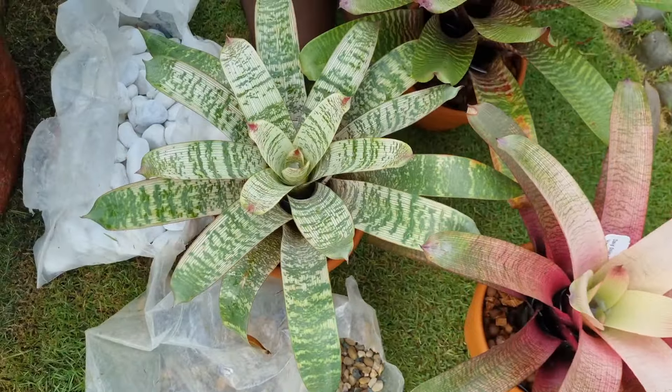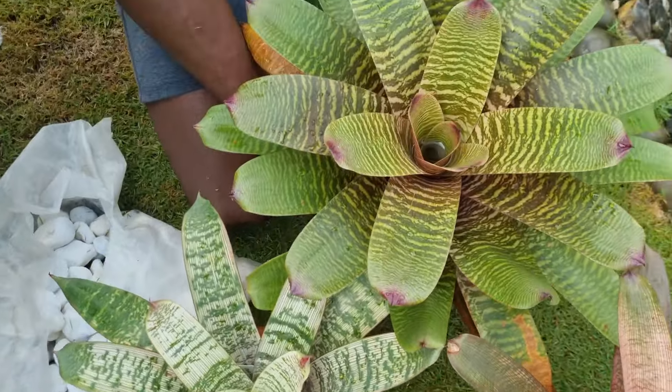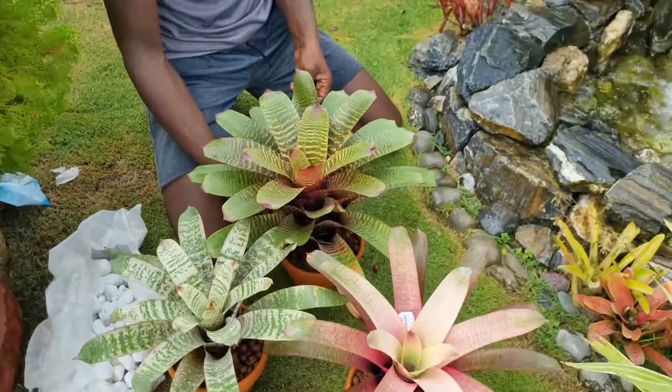We're going to be growing them together, so stay tuned to our videos, stay tuned to our posts. Be safe, be blessed, guys. Daniel here from Garden State Design.